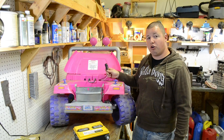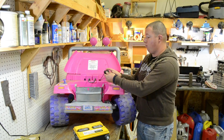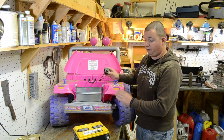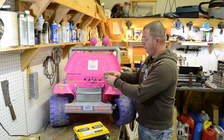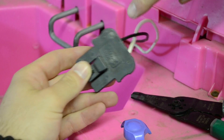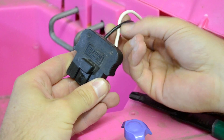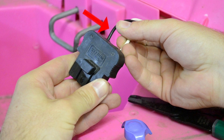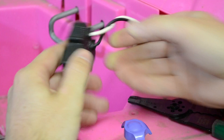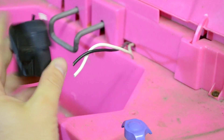The next thing we need to do is hook our battery up to the power wheel itself. We have this plug on here that's not going to work for us because we have a car battery, so we're going to go ahead and snip this off. You can see there is a negative and a positive to this coupling. For me, the negative side is the black wire and the positive side is the white wire, so just pay special attention to the polarity of the plug when you snip this off.